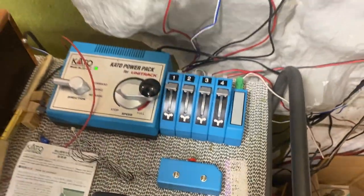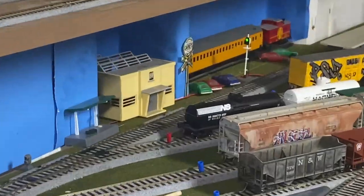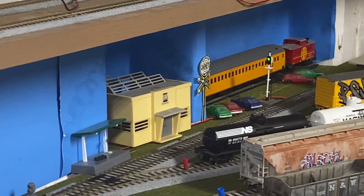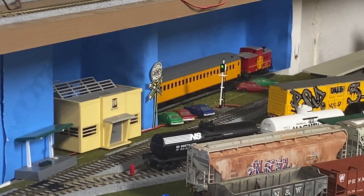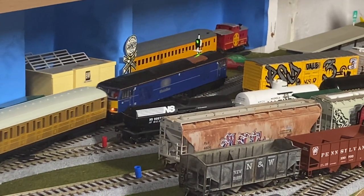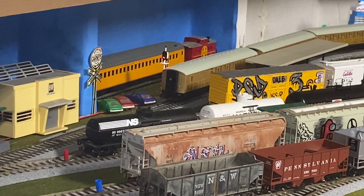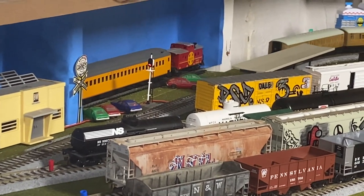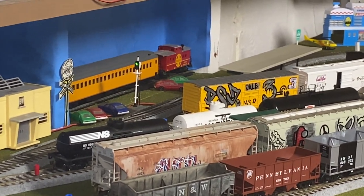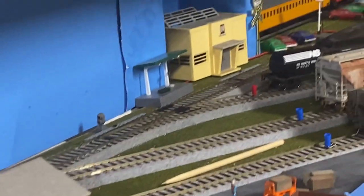That's it folks — we're going to run another train for you so you can enjoy seeing that. While Drake's getting the engine ready I'll just hold the camera and zoom in. Don't forget, it only works with metal wheels. And there it is, back to green! Thank you guys for watching Runaway Trains — we'll see you on the next run.